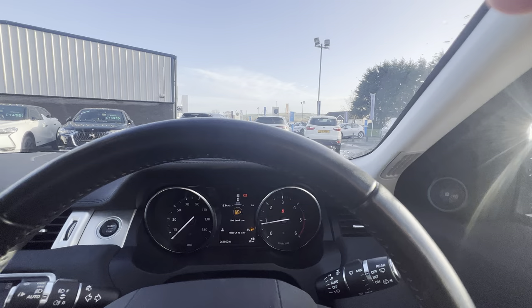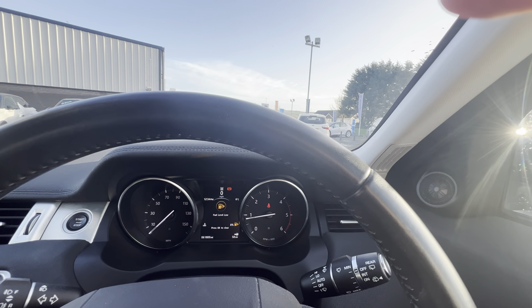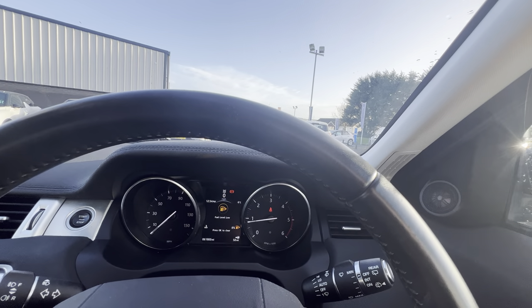So folks, if you have any questions or queries on the Range Rover Evoque, you can give us a quick call on 028 718 11470. Thanks folks.